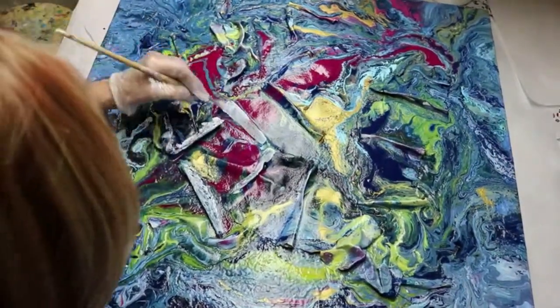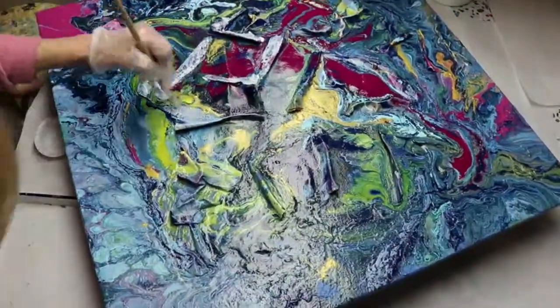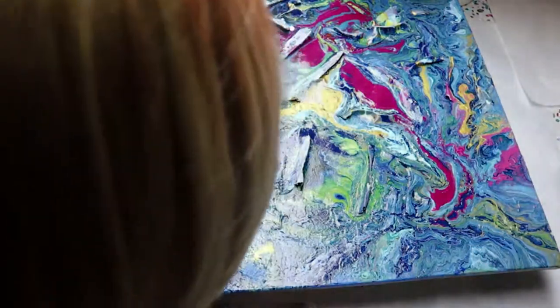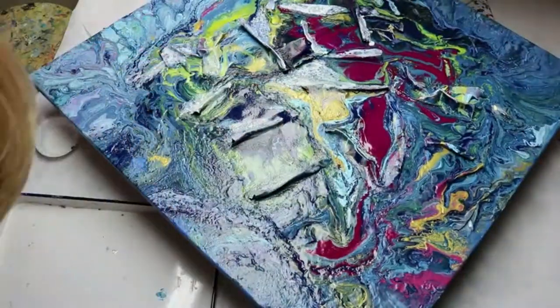I've begun here applying the glue, and I did color this glue white so it would show up on the dark blue area of the canvas. The main part that I'm going to want gold leaf is where the folds are in the paper.